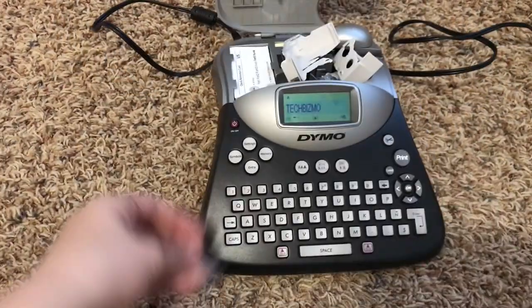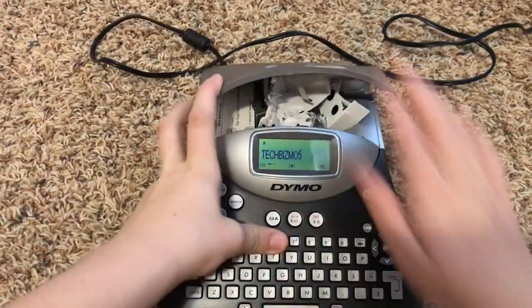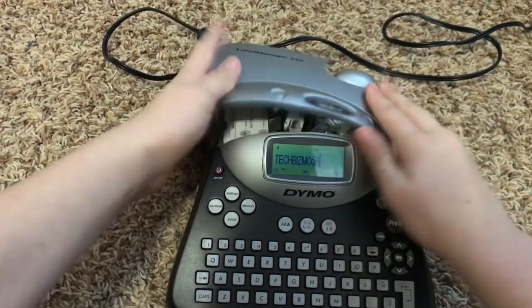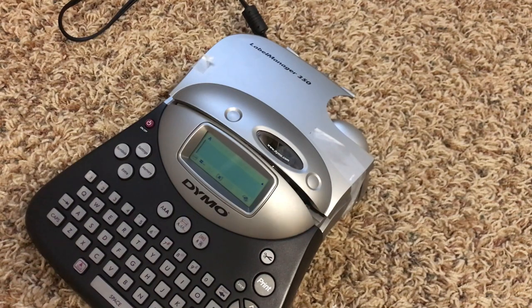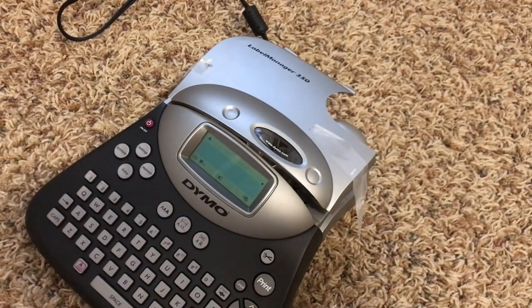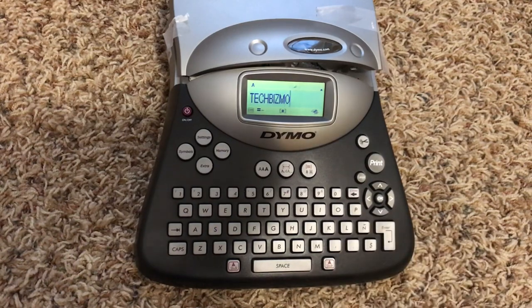Oh, that's actually cool — it saved my text. I almost forgot something. Let's go ahead and close that. I am back and I forgot to use the included tape. It says in the directions — the ones that I ripped up — it says tape. Okay so now we can type 'Tech Bismo' and let's go ahead and hit print.